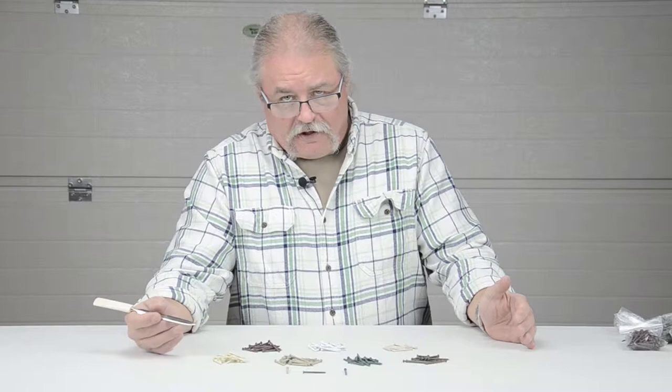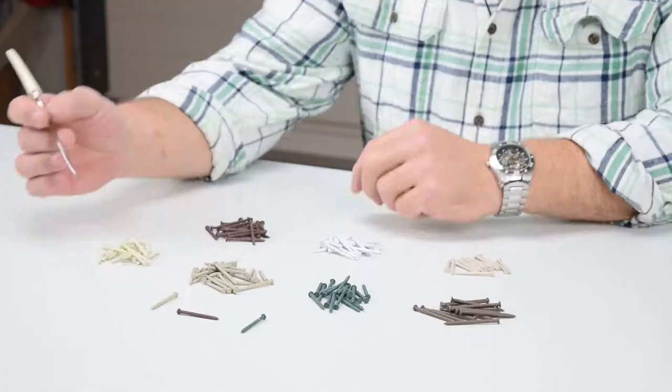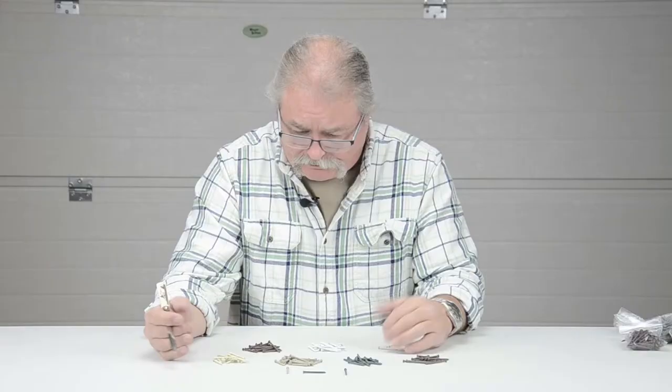We have various colors, as you can see, to match the various colors of our doorstop, our door trim. Most of them are what we call a ring shank nail, which is these rings on the nail that help to hold it. We have yet to be able to find a ring shank nail for this particular color, but we're working on that.